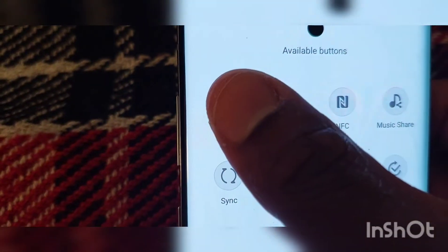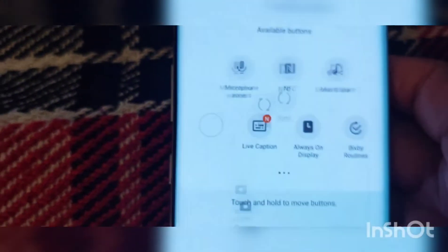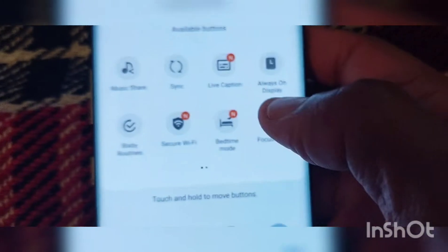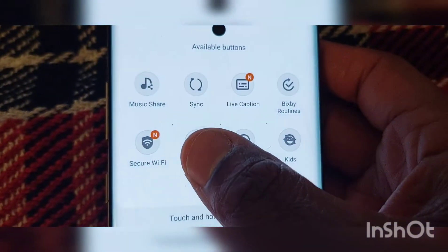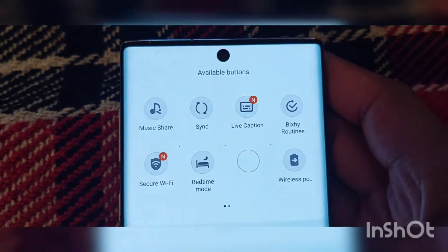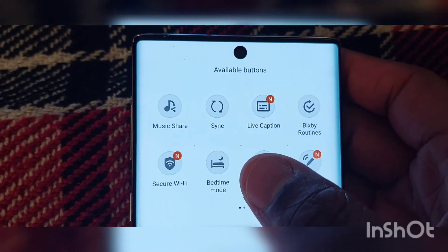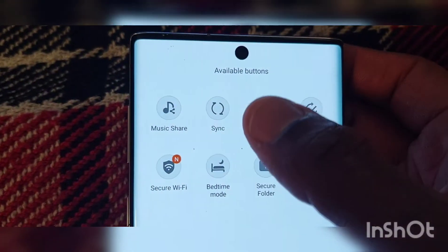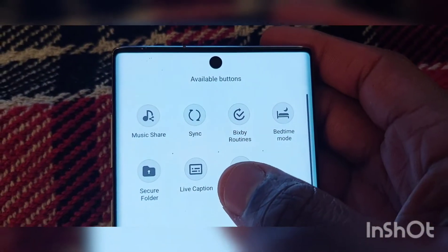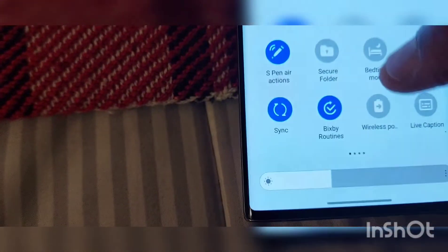We've got some new stuff — camera access right here. Let's swipe that to the bottom. We've got microphone access right there. We're going to check out the always-on display to see how that's looking. This is stuff that had already come with it. This is live captures. Security, Wi-Fi — that's just normal stuff right there. Let's check out the always-on display and see if that has changed.